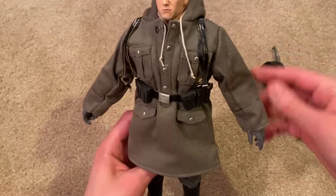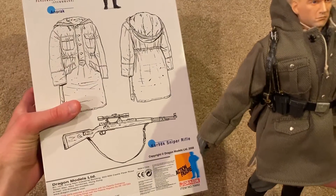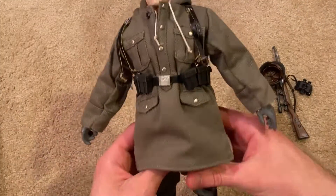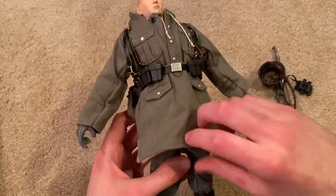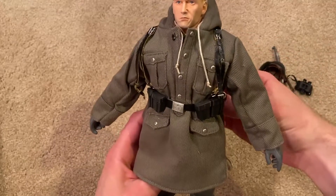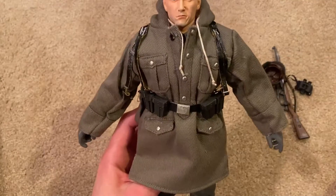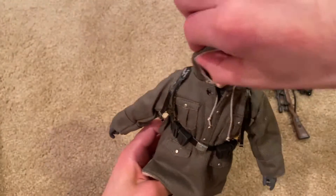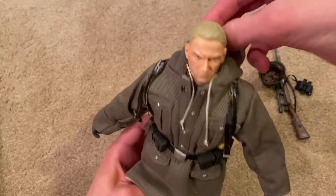He's got what's called a smock — an anorak, I'm not sure if I'm saying that right — but I think it's pretty cool on the figure. It is a little big, especially in the waist area. The belt definitely helps make it look a little slimmer, but it is very puffy. Still looks good though, and you can put the hood over his head if you want — good quality on that.